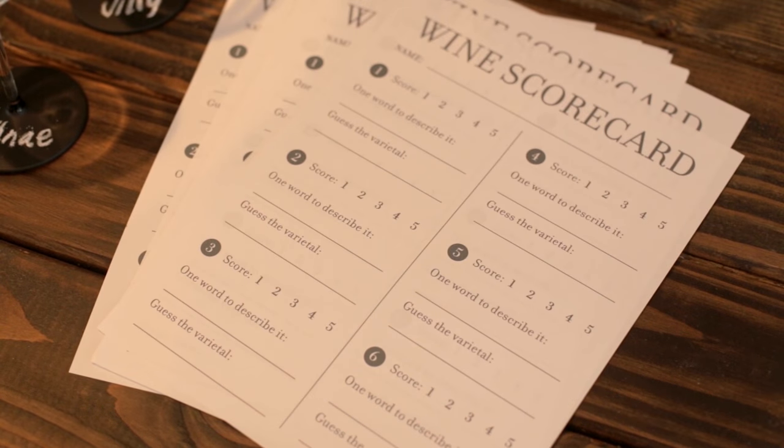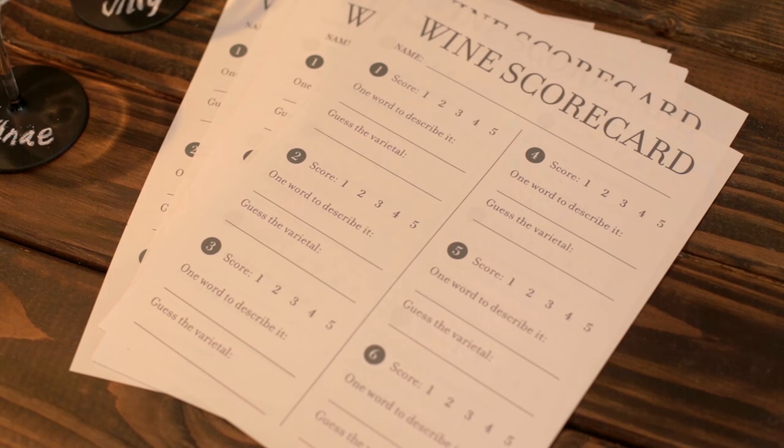For this gathering I designed a simple scorecard sheet where guests could rate the wines and guess the varietal. To make the celebration budget-friendly, you can have guests bring their favorite bottle of wine and snack to contribute.